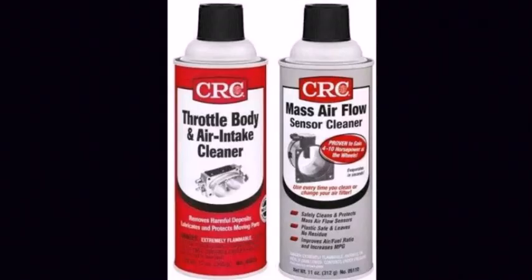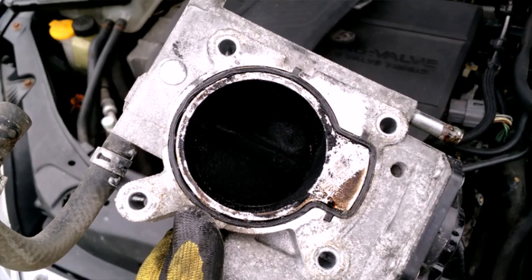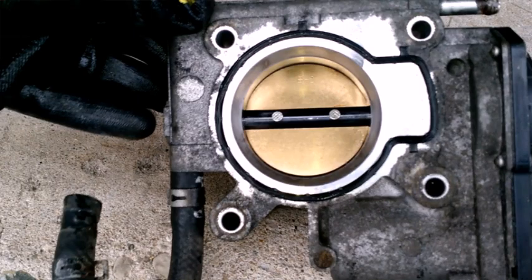With a little CRC cleaner for three or four dollars, a soft bristle brush, and some paper towels, and in less than 10 minutes, you'll be able to go from this to this. Be very careful with trying to clean the outer edges of the brass valve. As it is electronic and no longer mechanical, it is possible to damage the unit itself, forcing it open and closed.